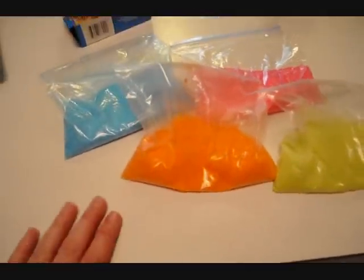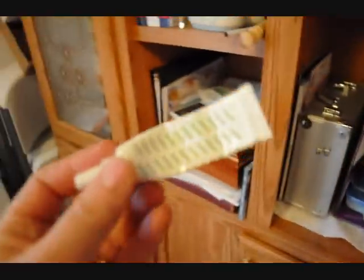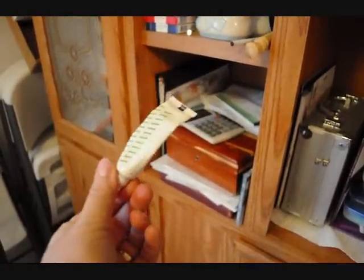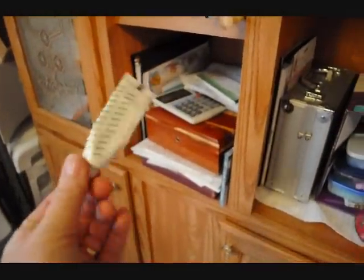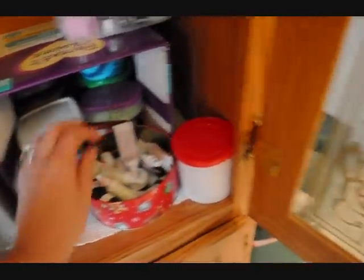So let me show you the other food coloring that I have. Here's my decorating cabinet. This is the other food coloring that I have — these little gel colors. Then of course I have neon orange, purple, yellow, green, blue, red. Would you like my junky, messy cabinet?